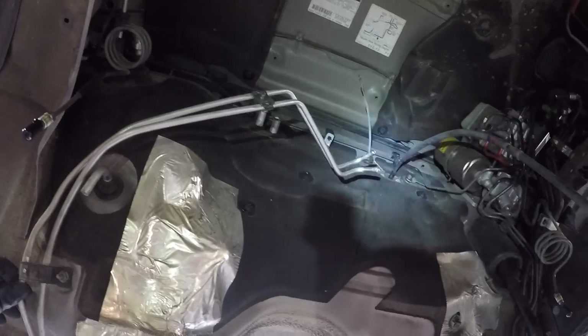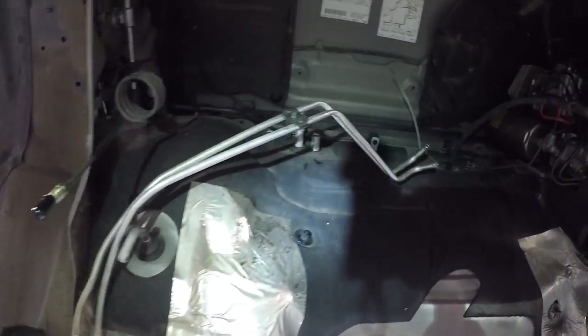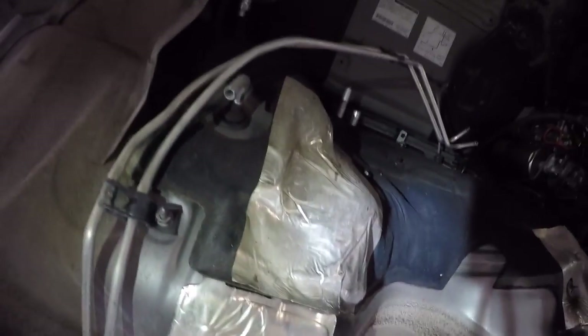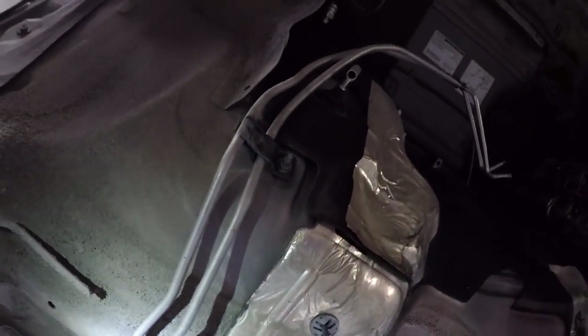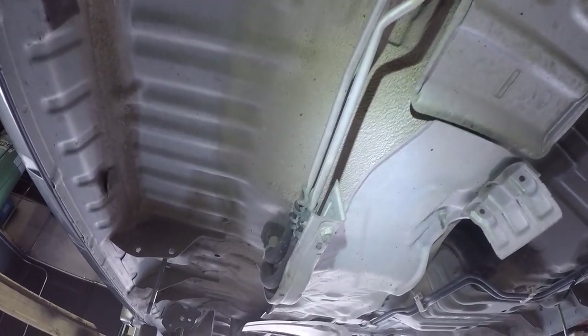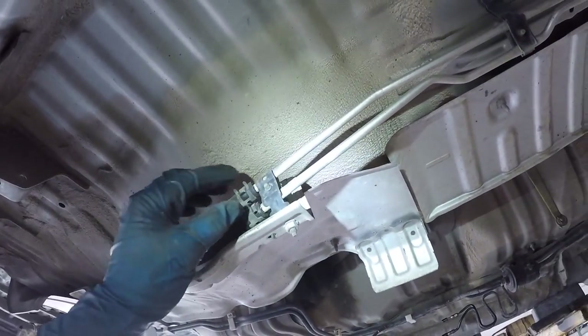Those bent lines turned out to be the rear heater lines. We noticed at the last second that they were starting to bend as the body came up. We might have to replace these. There's the metal lines — you could just replace them right here.